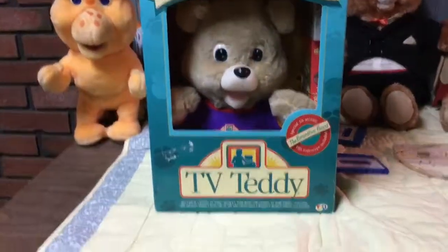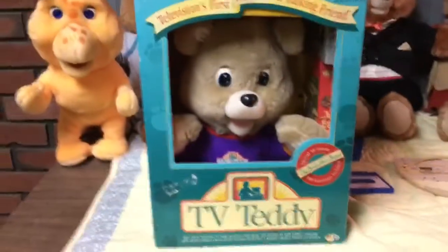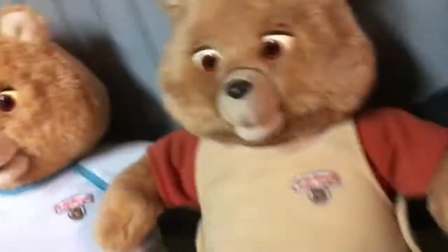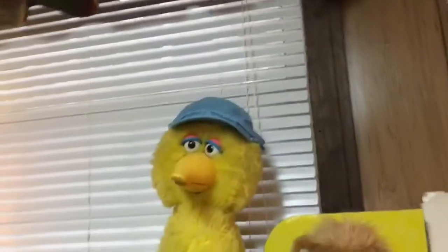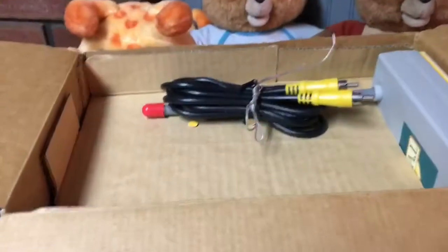Hello everybody, today I'm going to be reviewing TV Teddy. I got this from a seller and got a pretty good deal on it — it was thirty dollars, it used to be forty. I've bought from this seller before; I got this teddy, Rug Spin, Big Bird, and this Goofy from her. It didn't come with the hat, I just put that on there because I thought it looked nice. So let's get into it — let me just open it here.